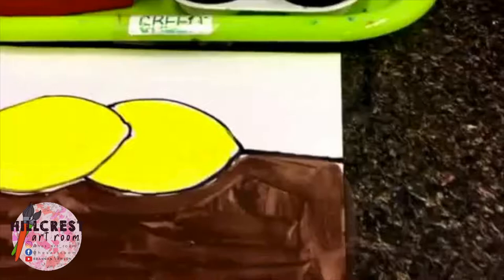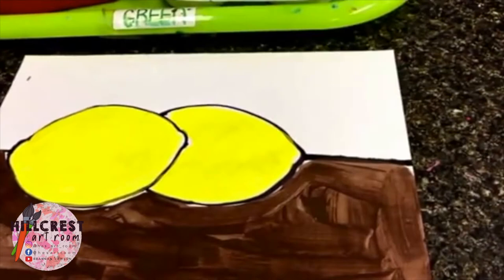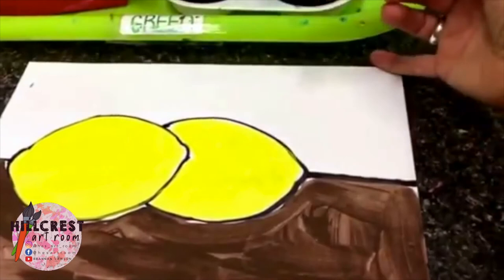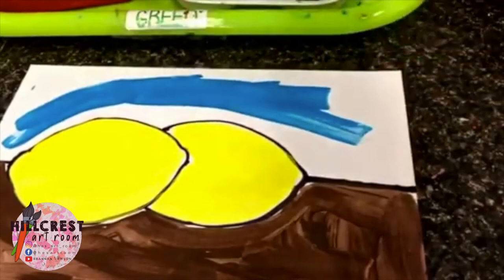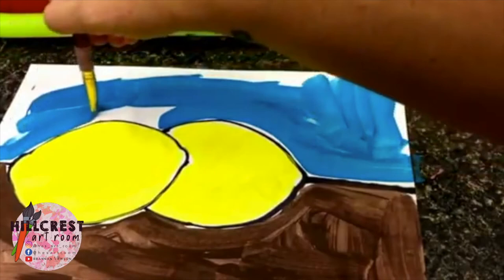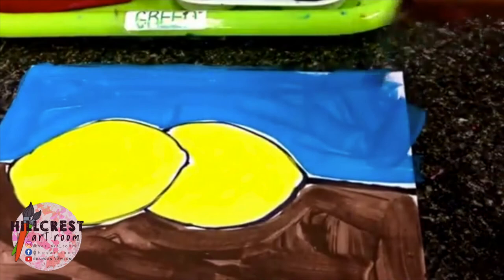Now we are back. We are going to be painting the other parts of our lemon still life — the top part, which is the wall in the background. So dip into the blue and paint the top portion of your lemon still life. Just like with the brown, go slow as you go around your lemons and the table, because if we get blue into the yellow it's going to make a new color — blue and yellow mixed together make green. Finish with the blue.